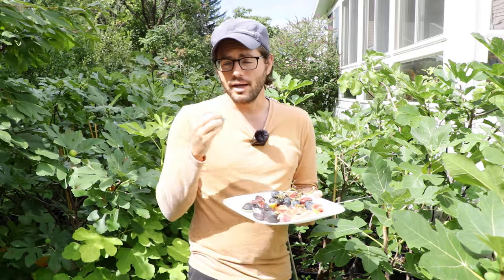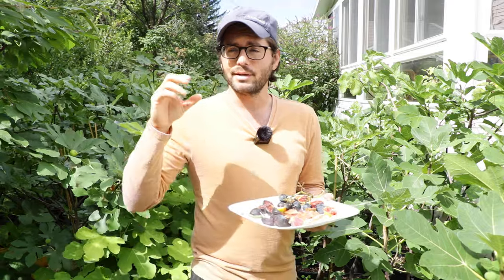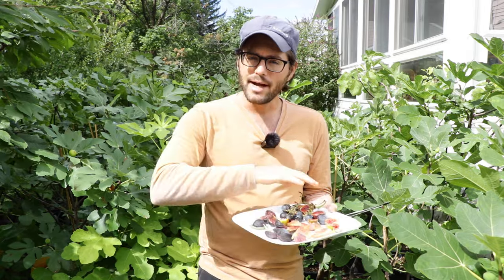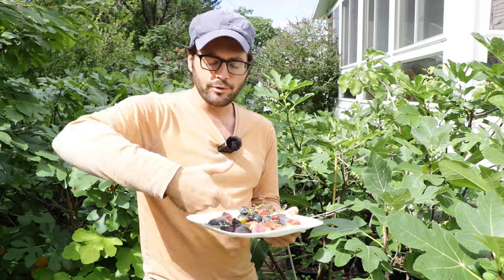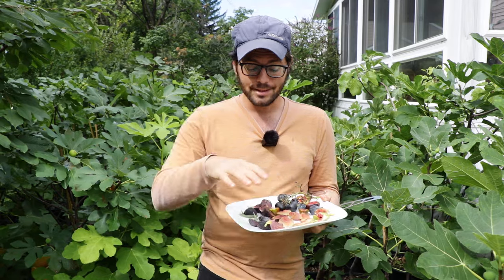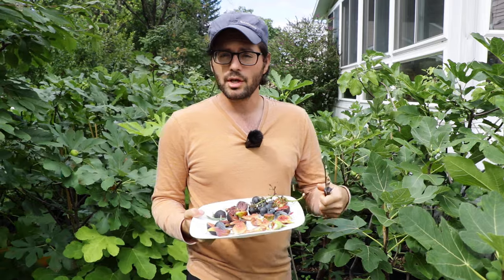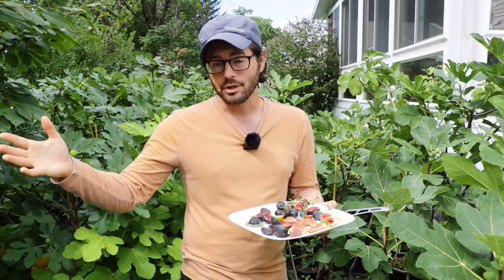That way you can store them longer term in the fridge. I would not store them in a clamshell or a humid environment. I wouldn't put them in the crisper drawer, the vegetable drawer, or in a thing where they're touching each other. So cut them in half, like I said, and dry out the pulp for a couple of days. Once the pulp looks a bit dry, turn it over, flip it over, then dry out the skin for a couple of days. And then you have a plate that is very dry — all the figs are very dry — and you won't get any spoilage, mold, or fermentation. That's really simple. That's how I think is the best way to dry them long-term in the fridge.